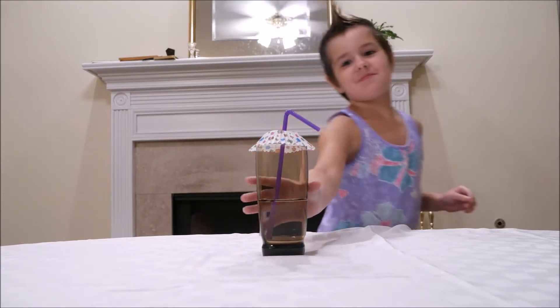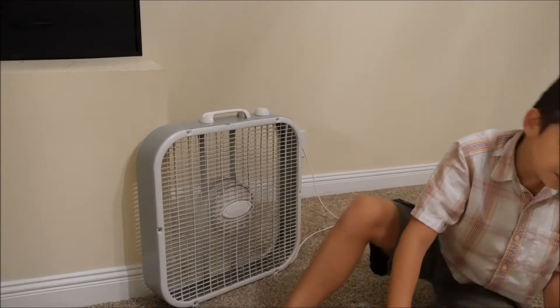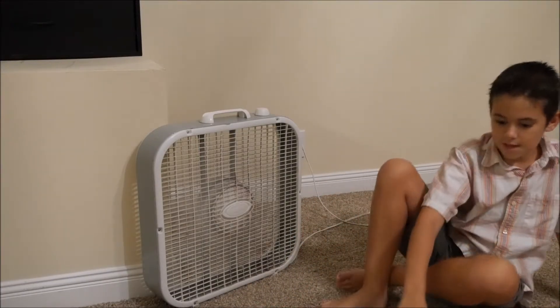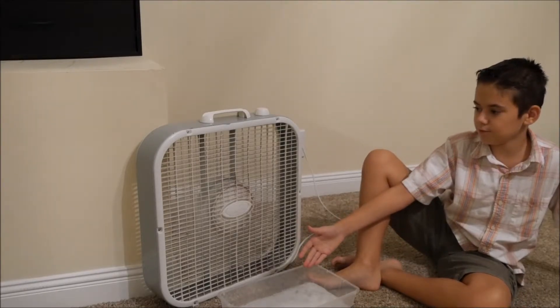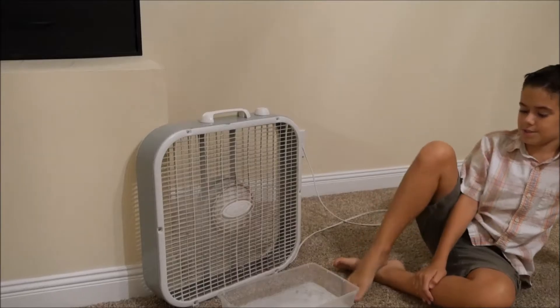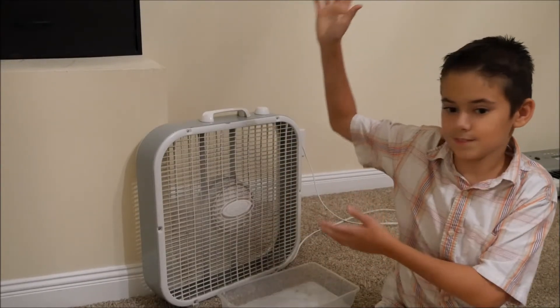Your parents are hogging the AC for themselves? Here's how you can make your own AC. Get a giant fan and make a block of ice, and put it in front of it. And soon it will make cold air — just like that.